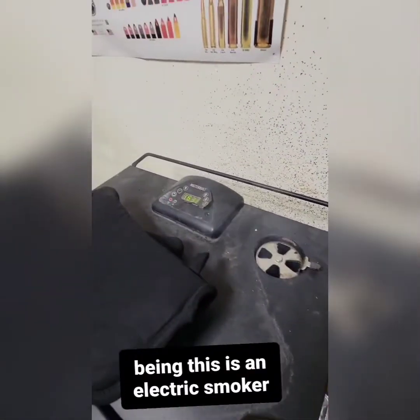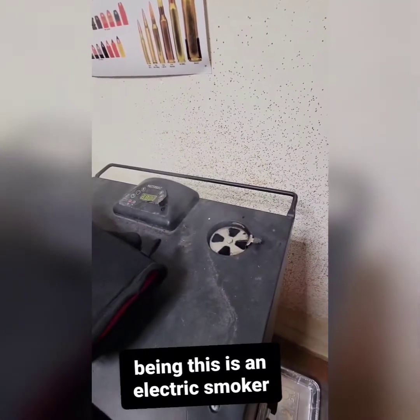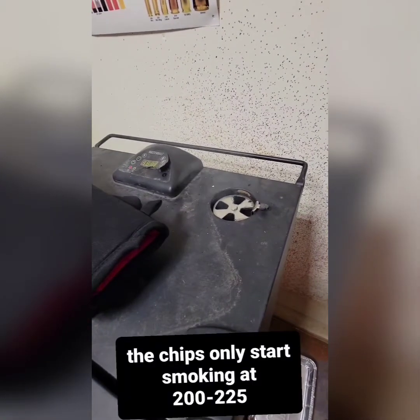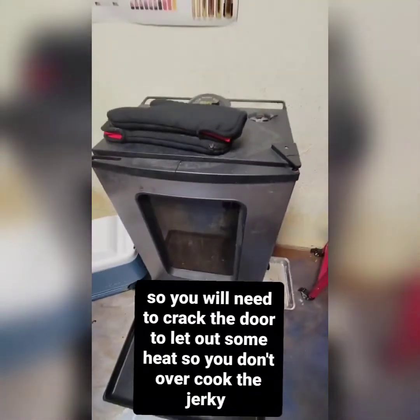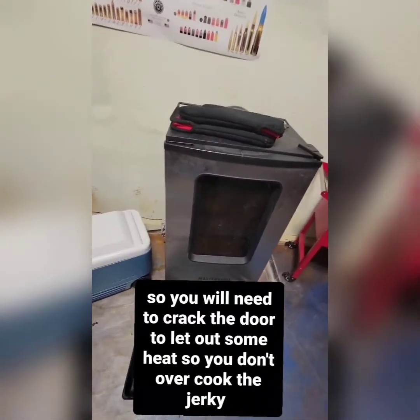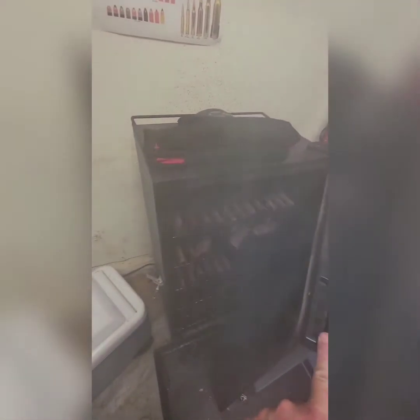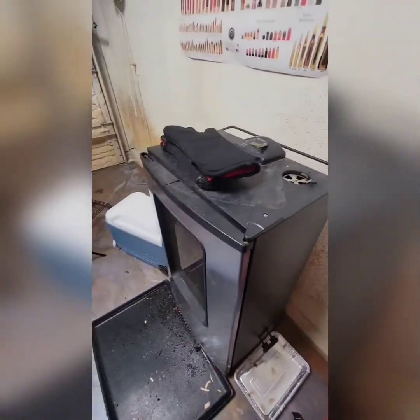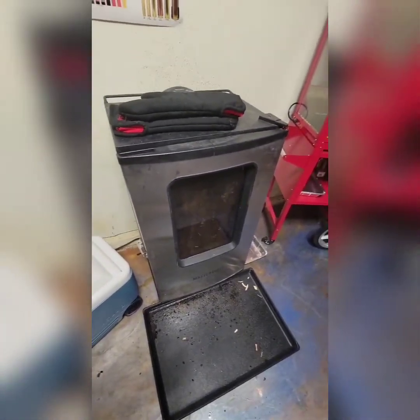I ended up turning it up to 225, and that's what got the wood chips to smoke. Right around 200 to 225 is where this smoker actually gets the chips smoking. If you take a look when we open up the door, that's what we're looking for. I'm going to let it go at 225 for probably about another hour and see where we're at for our jerky.